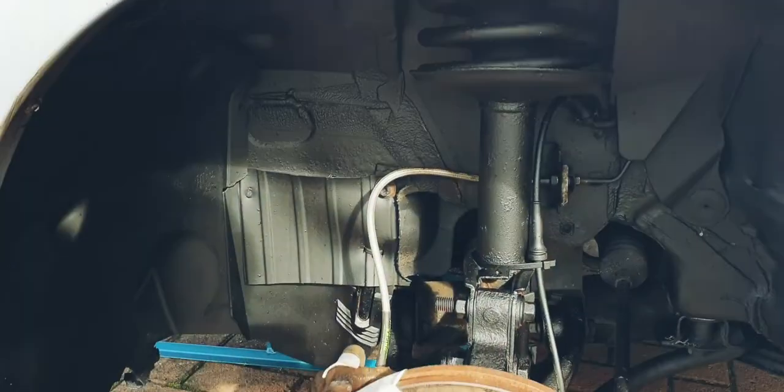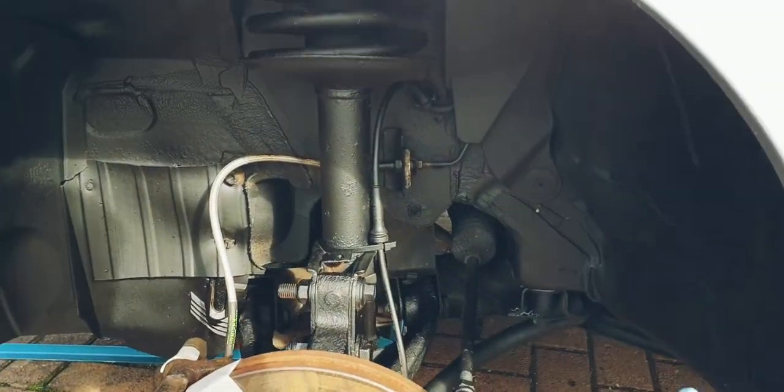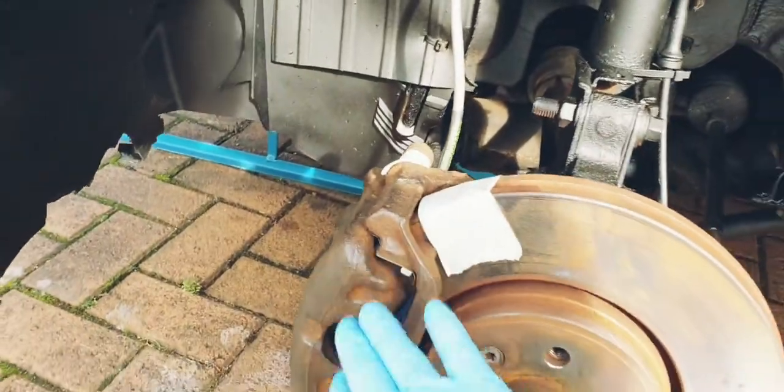Hey guys, so I've done the arches yesterday but I wasn't filming them, so today we're gonna do the brake calipers.